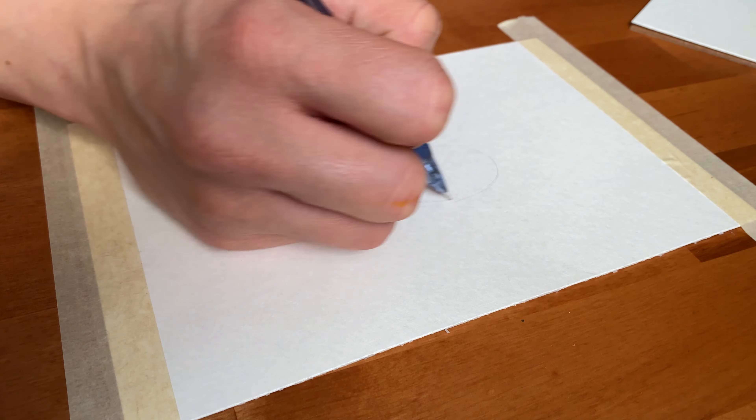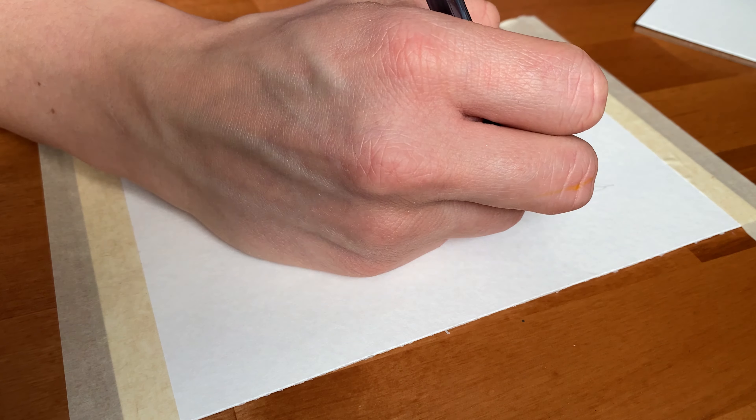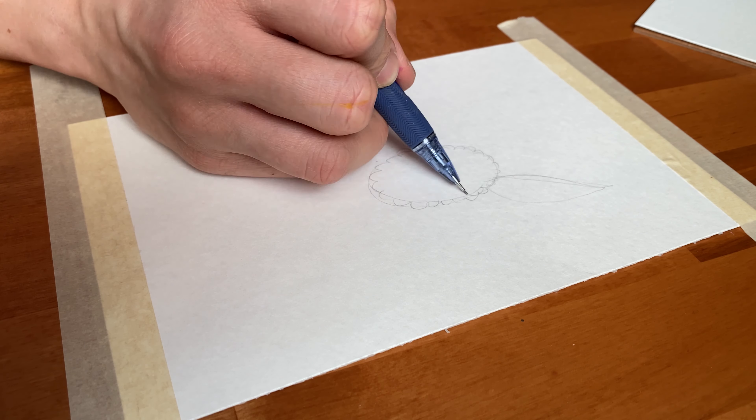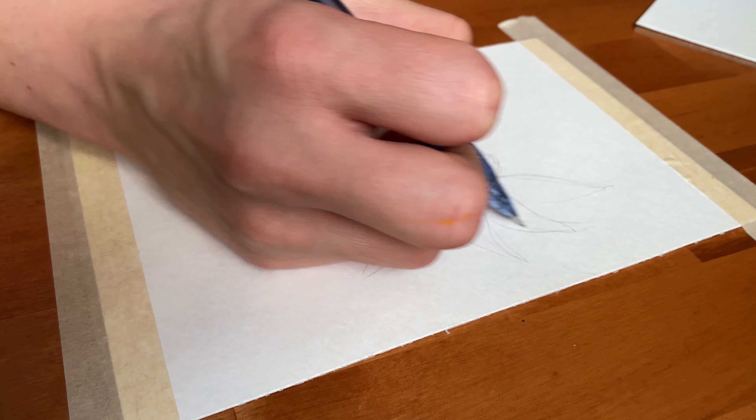Hello, art people, and welcome to Jewels Art. Today I'm going to be drawing a watercolor sunflower. It'll be mixed media, so there's going to be some ink pen, watercolor, colored pencils, and a little bit of a white gel pen.